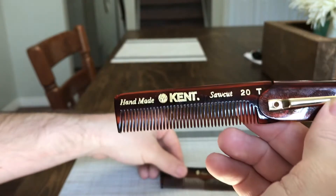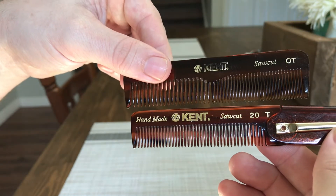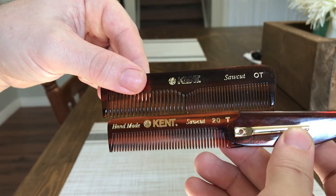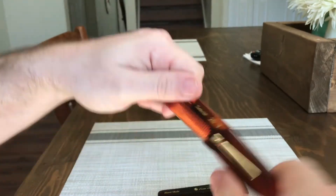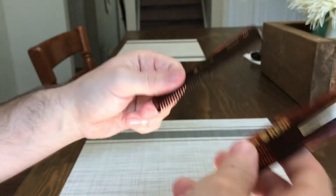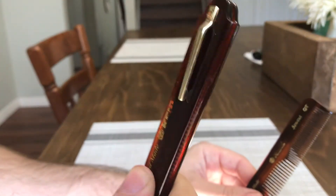I just want to do a little size comparison of the teeth on the folding comb versus the pocket comb. With the pocket comb you get more teeth, but you don't get the protection that the folding ability provides. So there are a few pros and cons there.